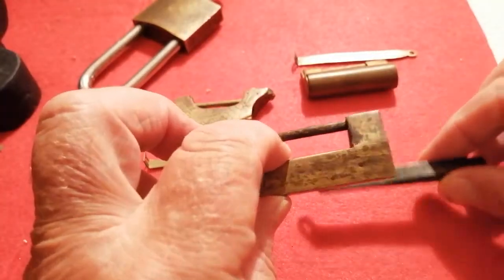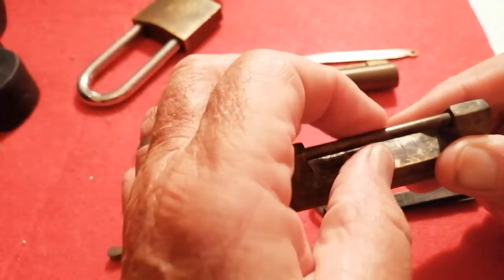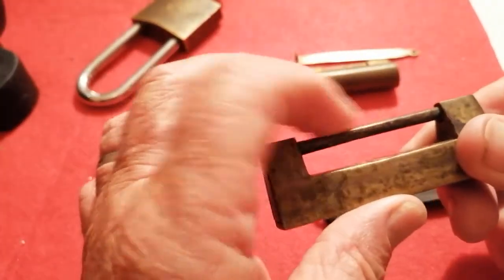This is solid brass. I think this might be a steel.